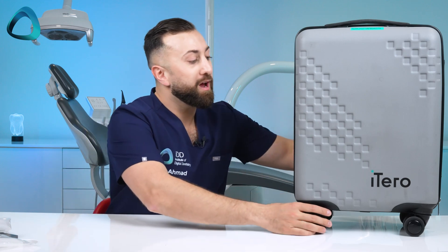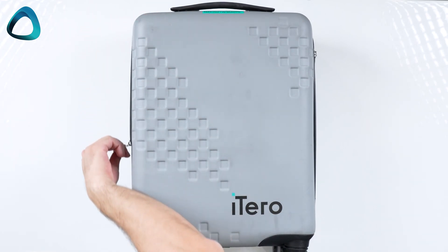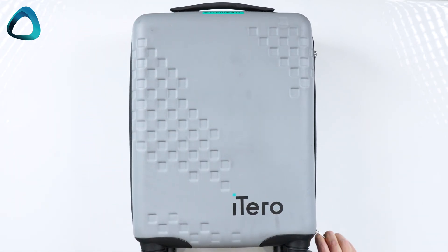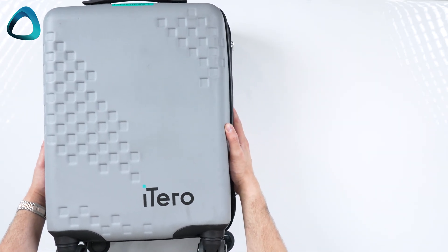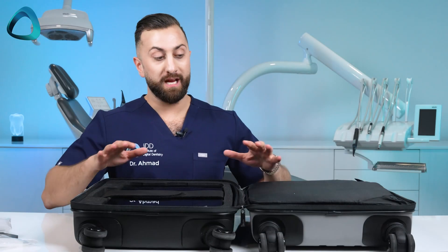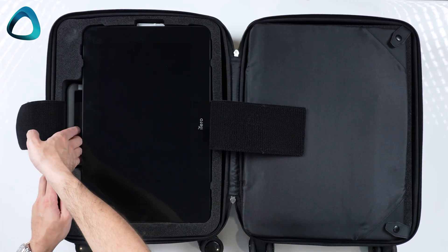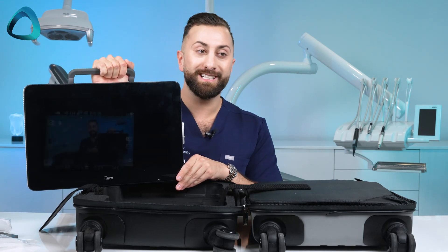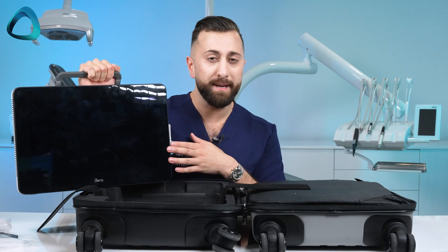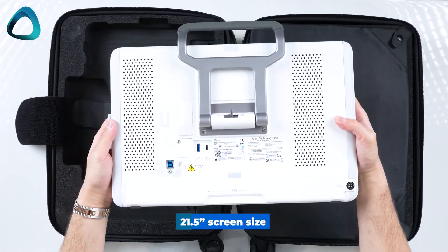The mobile version comes in this travel case, which makes it quite convenient to move around. If we open it up, we will see the tablet. All we have to do is unzip this box and we can see the iTero mobile version. As soon as you open this travel case, what you see is this big tablet — the iTero mobile version. It is quite a big tablet screen; I think this is around 21 to 22 inches, but I will confirm and put it on the screen.